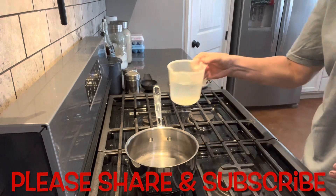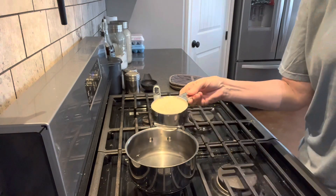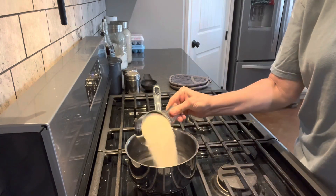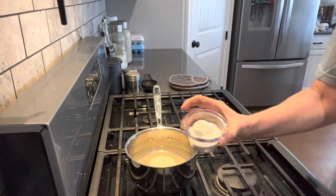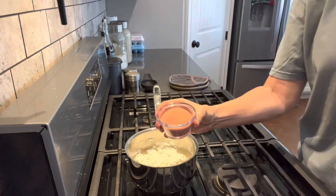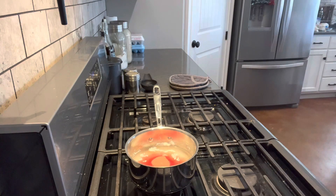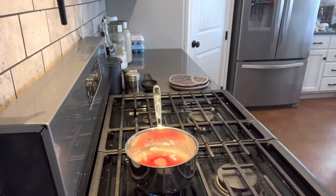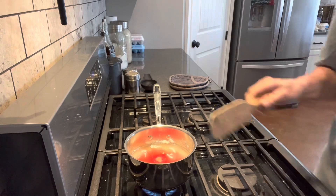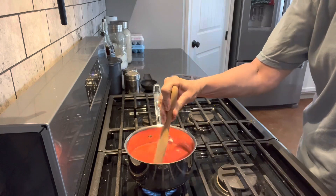Come join me. The first thing we're going to do is add one cup of water, one cup of sugar — I'm using organic cane sugar — three tablespoons of cornstarch, and four tablespoons of strawberry Jell-O. We're going to turn this on medium heat. My stove runs a little warmer, so I'm going to do medium-low and stir this and cook this until it is clear.